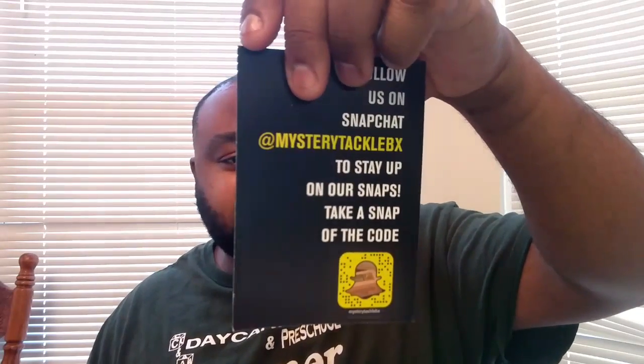That Flutter Spoon costs $6.99. Last but not least, you always get some terminal tackle. We got some Daiichi offset wide gap hooks — the world's sharpest hooks, the packet says. Those cost $1.98. Oh, what's this? It's another sticker — you can follow the Mystery Tackle Box on Snapchat. And that swim-by sticker, that's what it's called. Pretty neat.